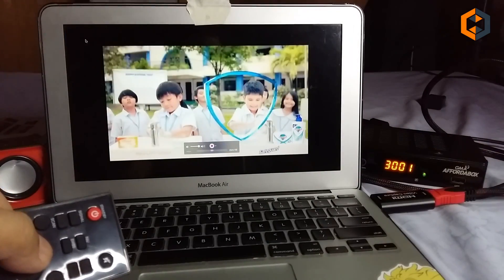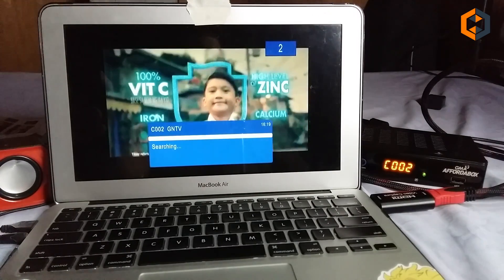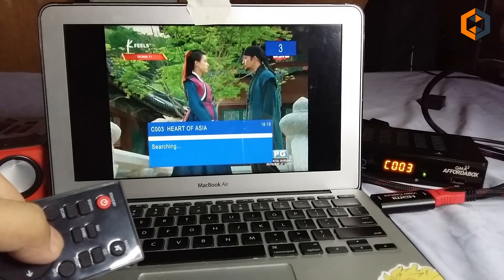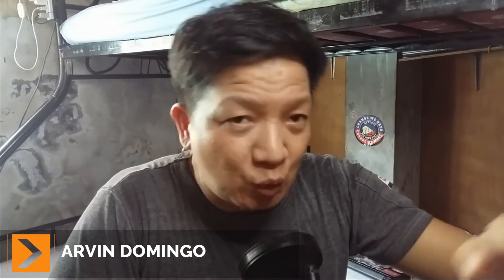So you can now enjoy watching TV on your computer while working from home. You can watch your favorite TV show, news, game show, or telenovela on the same computer that you're working on right now, so you can enjoy your break time.